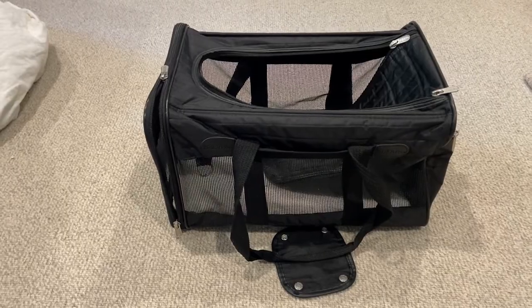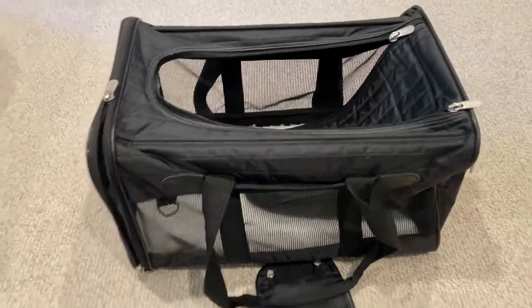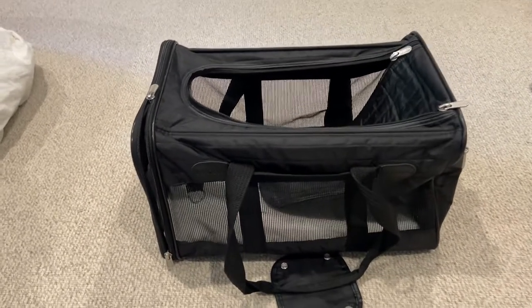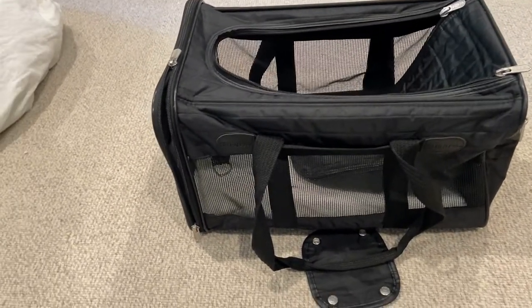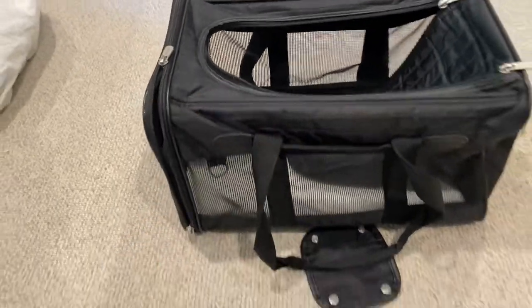The great thing about the Sherpa carriers is that they're airline approved, which means airlines will automatically allow you to bring this bag onto the plane. Airlines have very strict requirements for bag sizes, so it's nice to go with a brand that is already approved — and that's the Sherpa carrier bag.